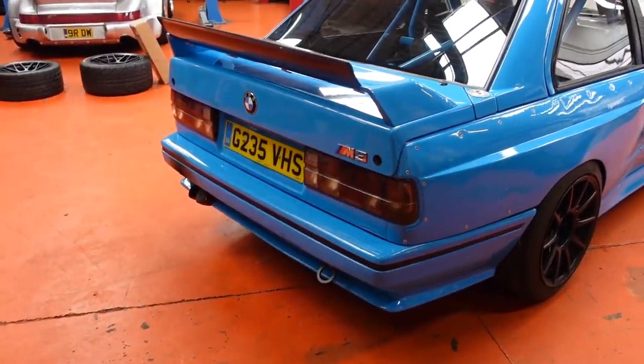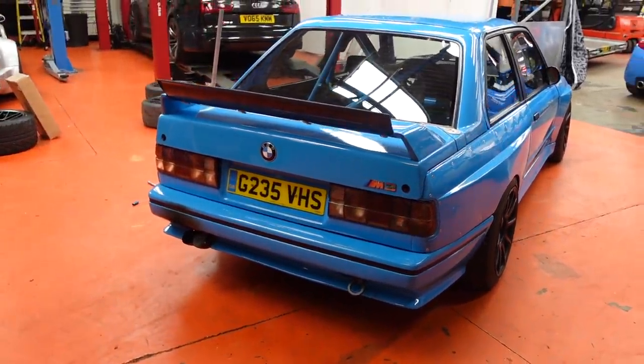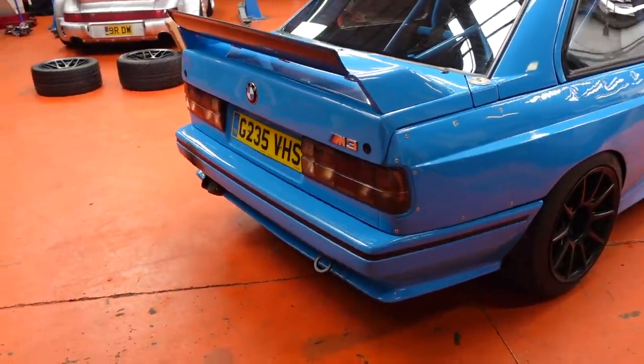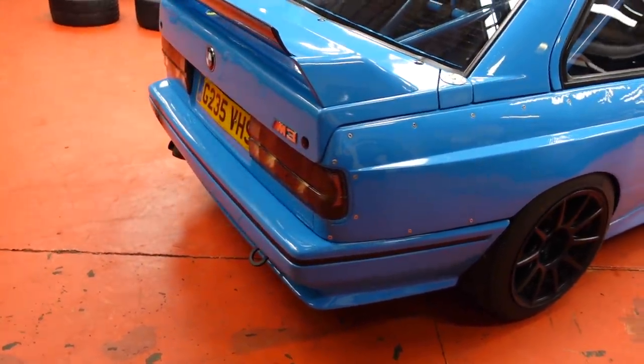They're possibly a little bit salmon-y for my taste. Maybe I'd even think about tinting them myself or making them red. I don't know whether you can put red tint spray over the top of these without them looking awful, but there's one thing that's good.